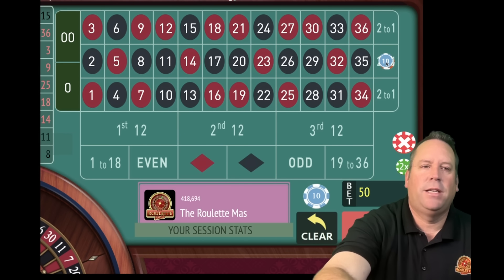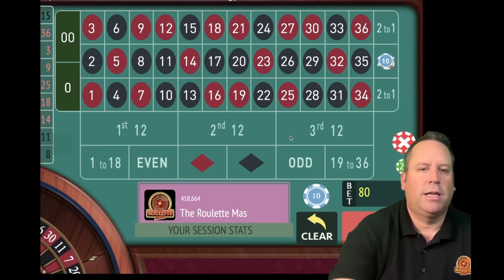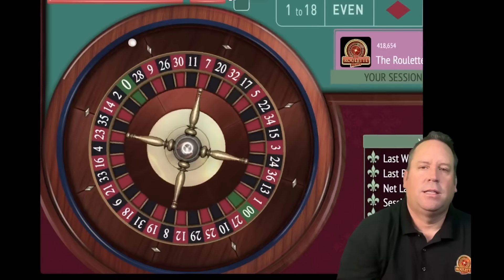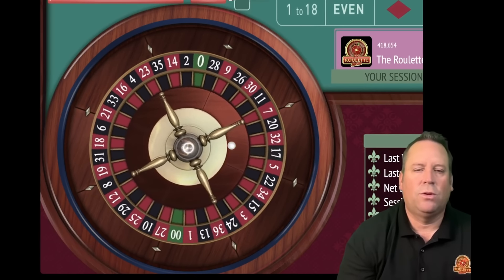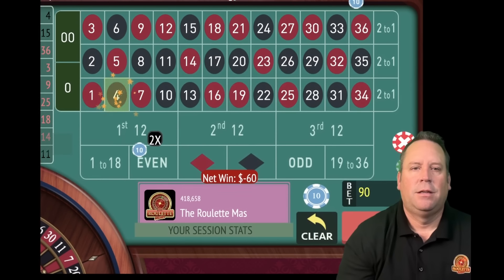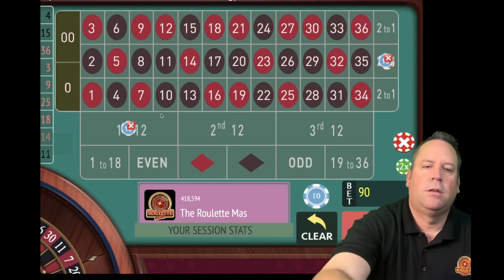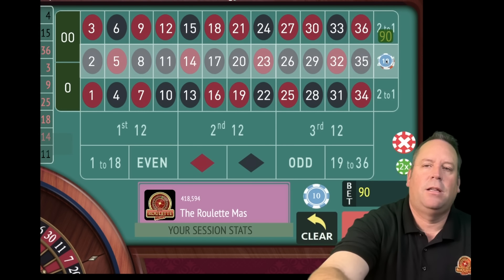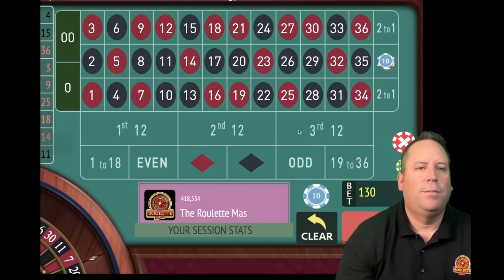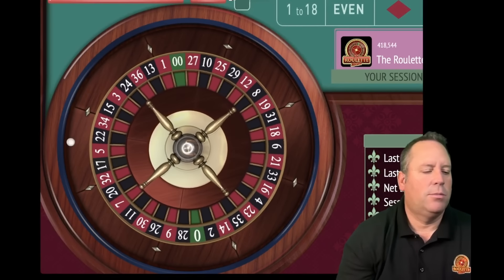Now let's go ahead and increase the 12 that didn't win - it'll go from 50 plus 30 to 80. Let's see what our new bet is on the 12s - it looks like it'll be first 12 for 10. It's a $90 total bet. We're 12 minutes in. That's a 4 black - we hit the 12 but not the column. Let's take that 12 out. We're going to increase the column from 80, taking 80 plus 50 for 130. Our new 12 bet looks like it has to be third 12 for 10. We're up $500. Let's spin at the $140 total bet level.